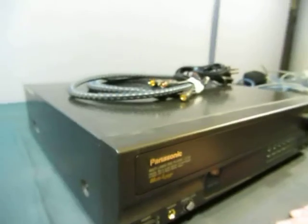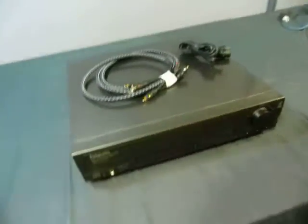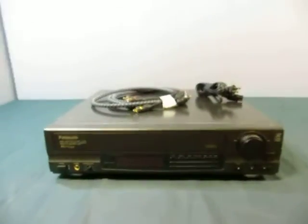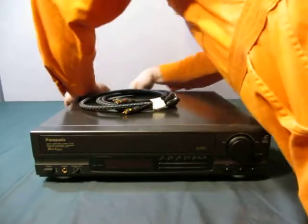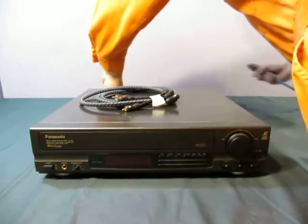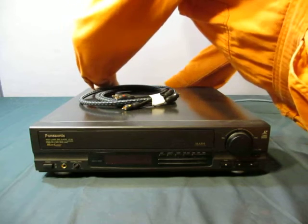You can see the Panasonic label on the side — there's a little dirt there, let me get that off. So let's plug it in. I can't show you a playback of discs right now because I don't have a TV hooked up, and all my discs are for sale on eBay.